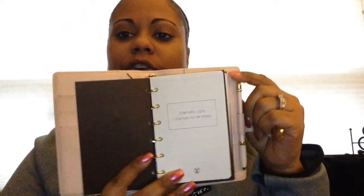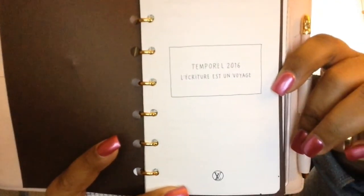I use these as dividers. You can see it's just stock paper. Then just before the end of last year I purchased the refills — the Louis Vuitton refills — from the store. This is the actual refill that you can purchase directly from Louis Vuitton, and there you go, you can see what I've got in there.